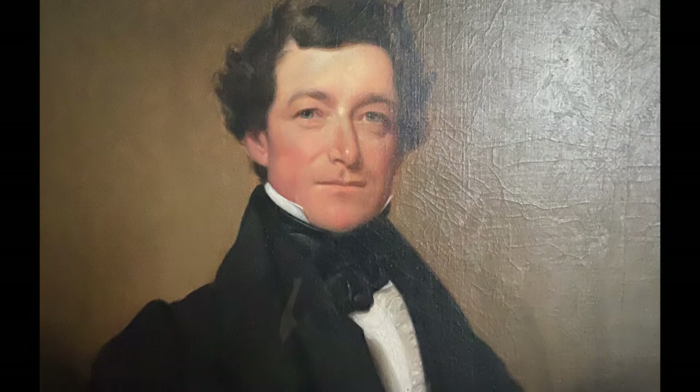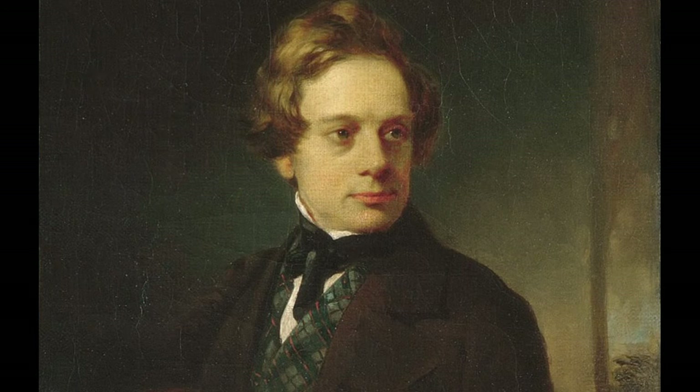Both of these portraits were painted by the same man, Henry Inman. Henry Inman's name is not as well-known today in comparison to, say, a Rembrandt or a da Vinci, but in the early part of the 1800s, Henry Inman was one of the most popular and celebrated artists of his day.